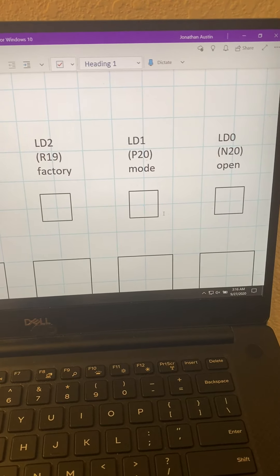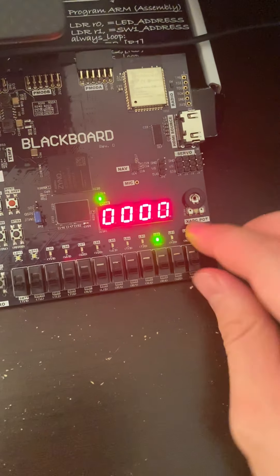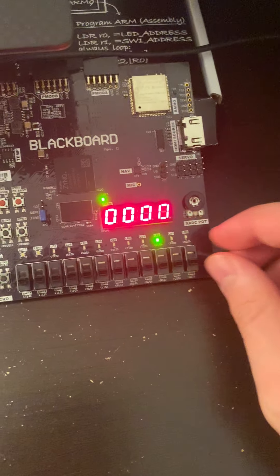We also have our LEDs. Open turns on once the user hits confirm and their attempt is correct, and turns off when we hit the close button. Mode indicates if the user is in password programming mode. If it's off, they're just attempting to enter the password. Factory is on when the passcode is 0000.